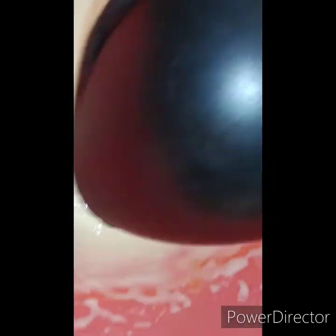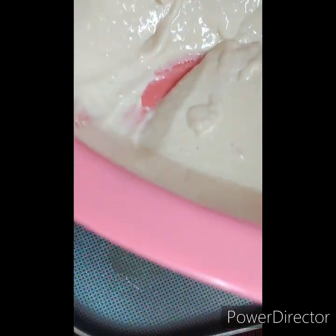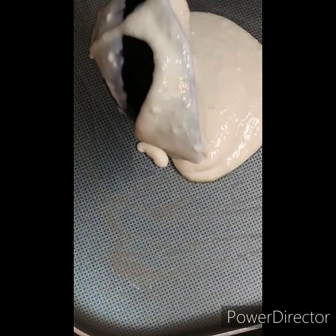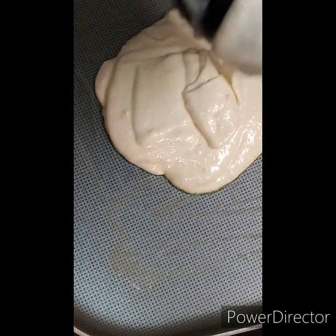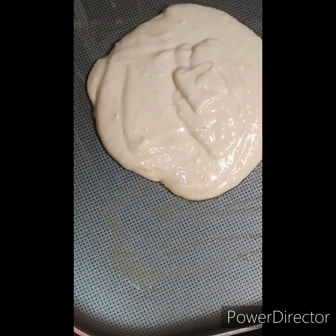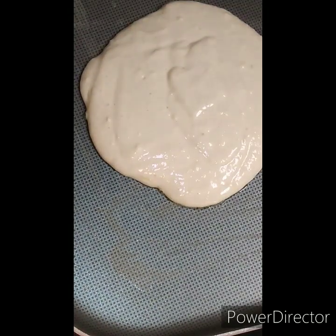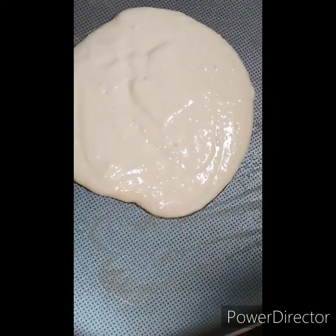Okay guys, so we have our griddle on medium-medium. As you can see, I ran a butter stick across the surface, and I'm just going to take my ladle and dip it up in there — it's going to be probably about a cup, almost a cup. I don't know why the first one always turns out the way it does. We're going to let this bad boy go until we start seeing some air bubbles.